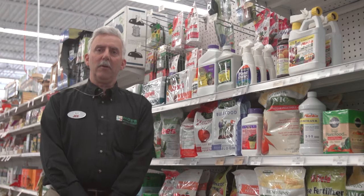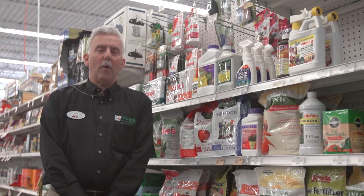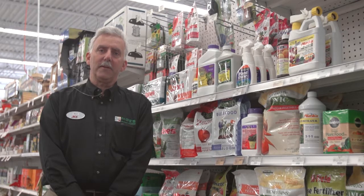Probably the best thing you can do is to take a soil test. Why would you want to do a soil test? It's going to tell you what nutrients you have in your soil presently and what nutrients you're actually going to need.